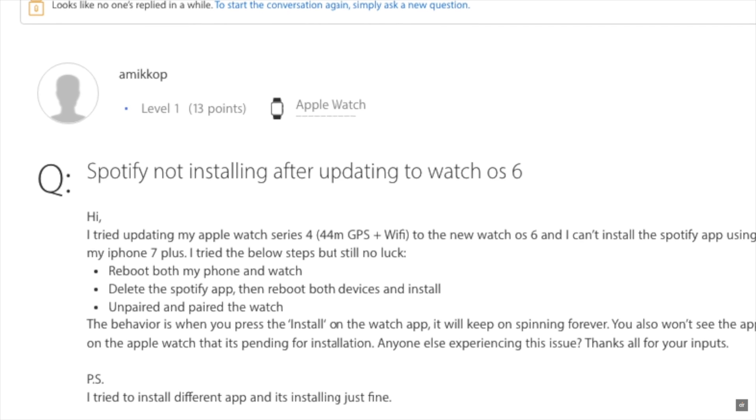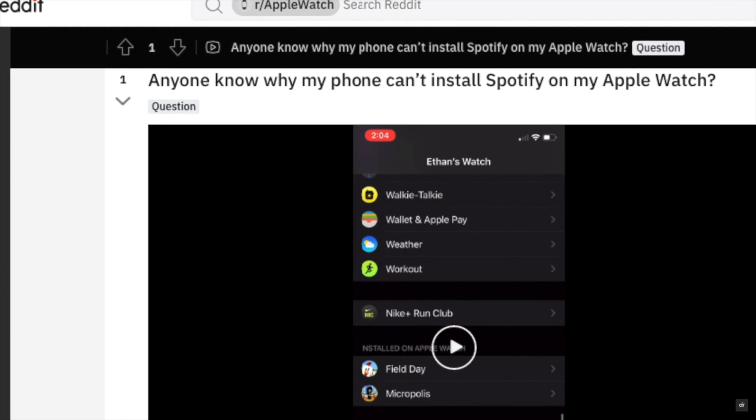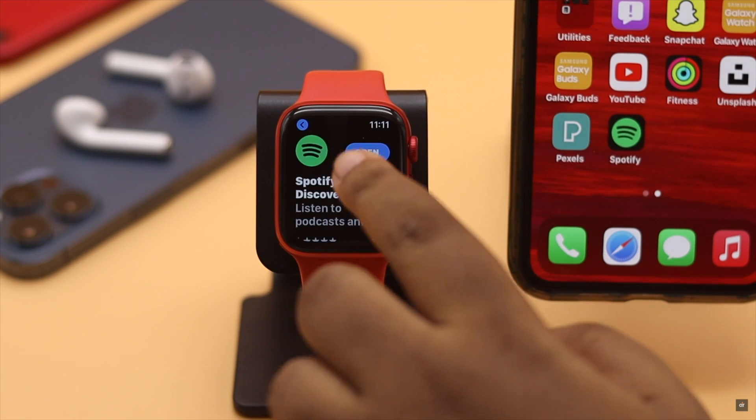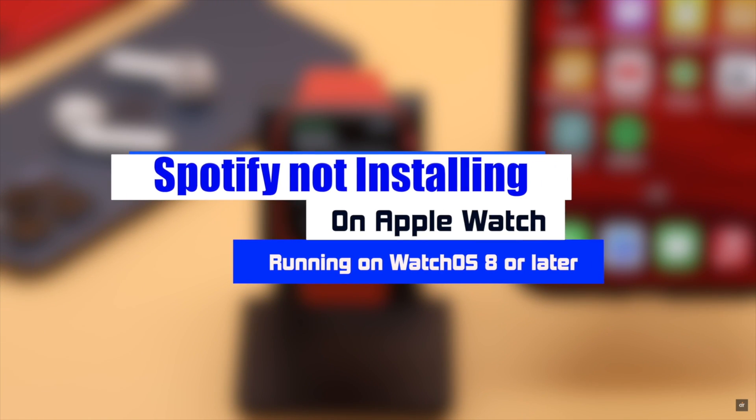Many people in various online forums complain that the Spotify app is not installing on their Apple Watch, especially after the new watchOS update. In this video, we will show you some easy and effective ways to fix Spotify not installing on Apple Watch Series 6, SE, 5, or any Apple Watch running on watchOS 8 or later.